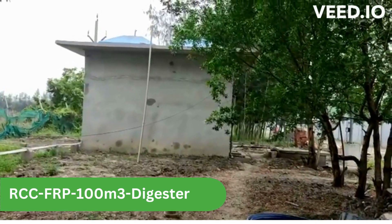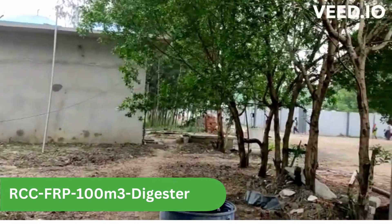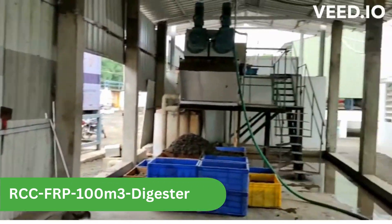This is a biogas plant of RCC FRP model, 100 cubic meter capacity. Using feed waste of cattle dung, kitchen waste, and fish industry.